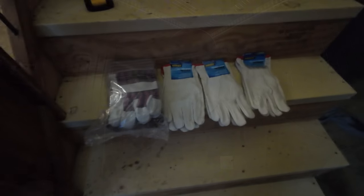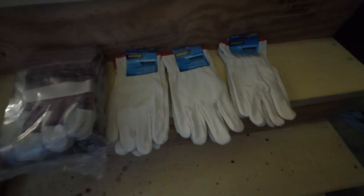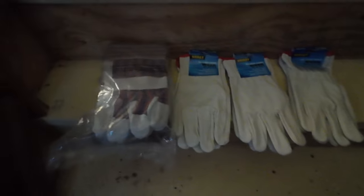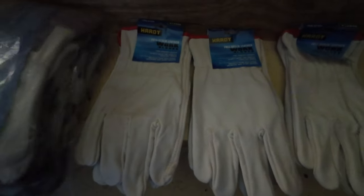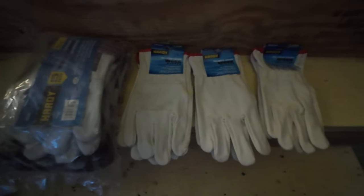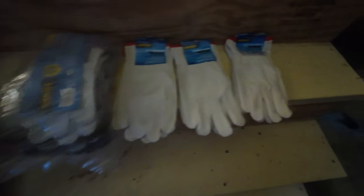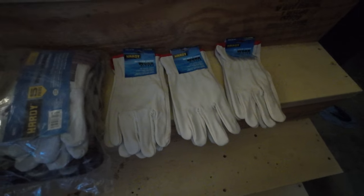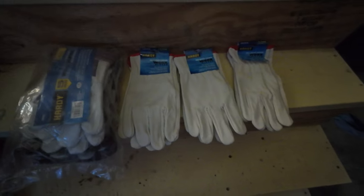Also wanted to thank — and correct me if I'm wrong — but I think these came from Ida Blythe. Thank you! Look at all these gloves, man — this is a lifetime supply of gloves. Good work gloves and three pairs of leather gloves. Thank you for that. I'm terrible at mentioning gifts but they are very well appreciated. If somebody else sent these, please don't be afraid to say so because my memory's terrible.